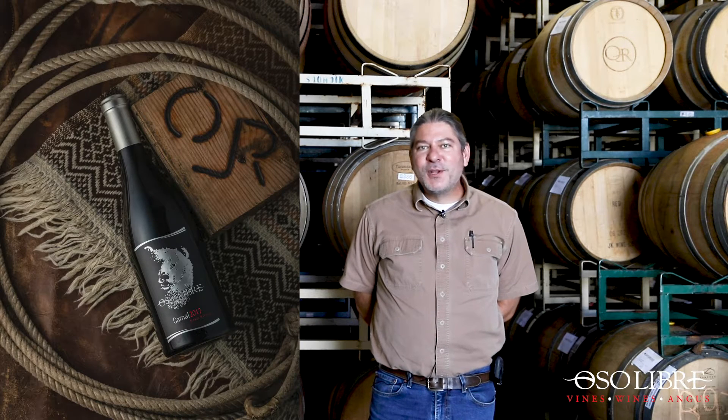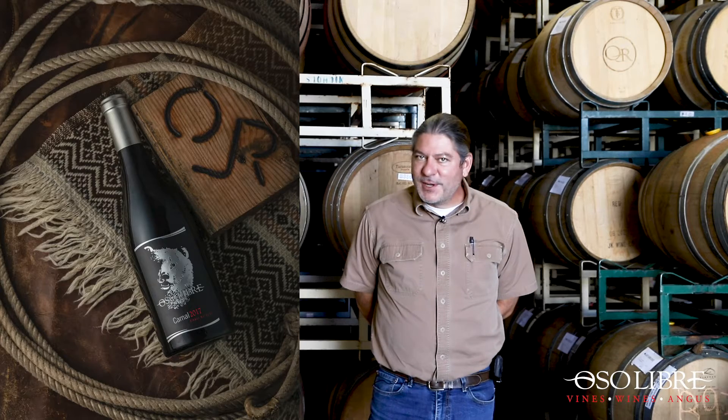Hello and welcome to Behind the Cellar Door for October 2020. We're coming to you from the past — September 23rd to be exact. That is the day that we are bottling our 2017 Carnal, which most of you will find in your next wine club shipments.